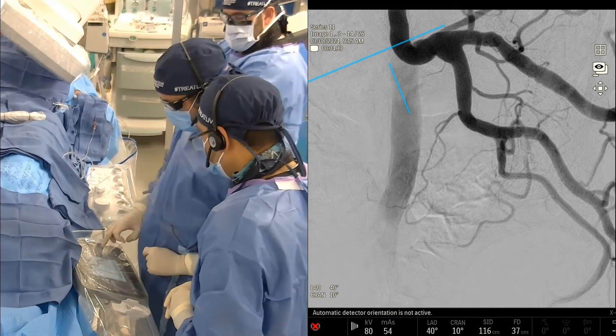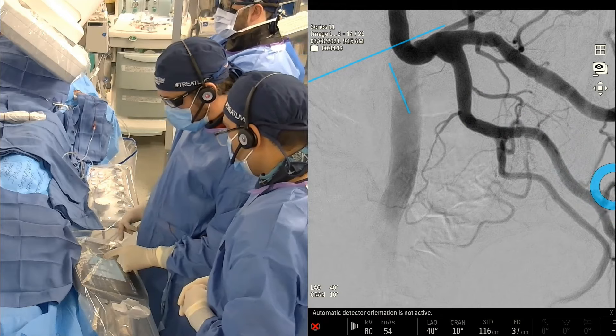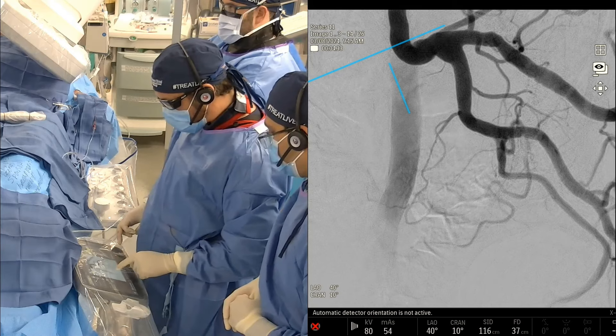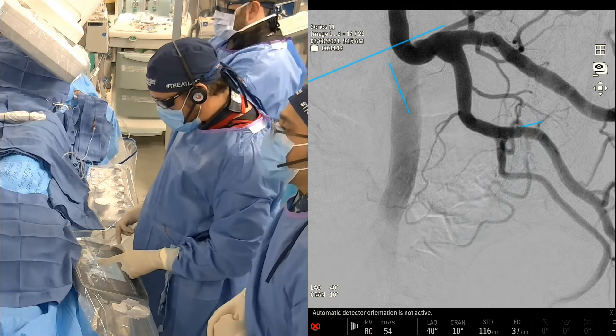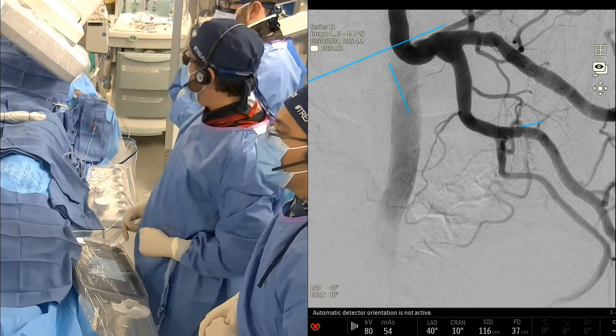We don't see the obturator. As we come down, we see the inferior glute here, and we see the pudendal. If you look closely, it looks like the prostate artery — which is this vessel here — we're going to trace it all the way back: it originates off the side of the pudendal, which is right here. At least that's what I think based on this image.